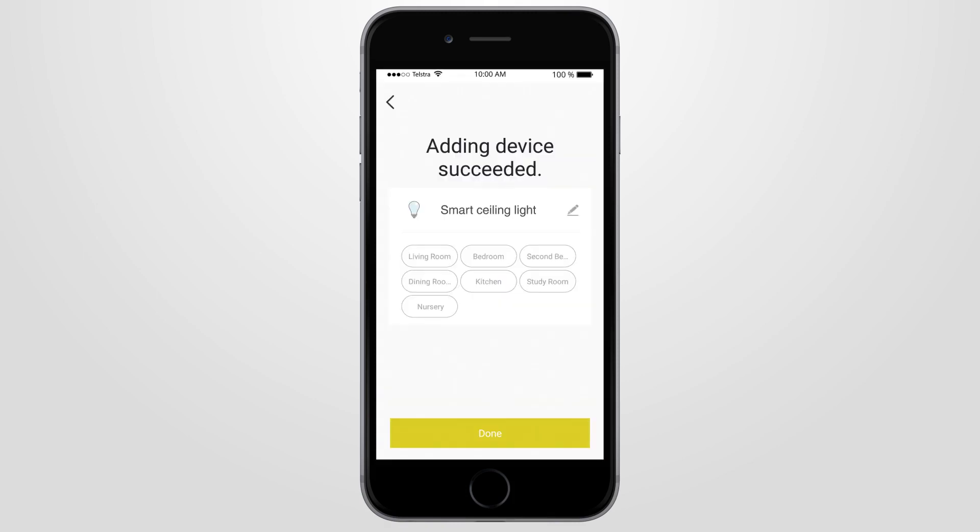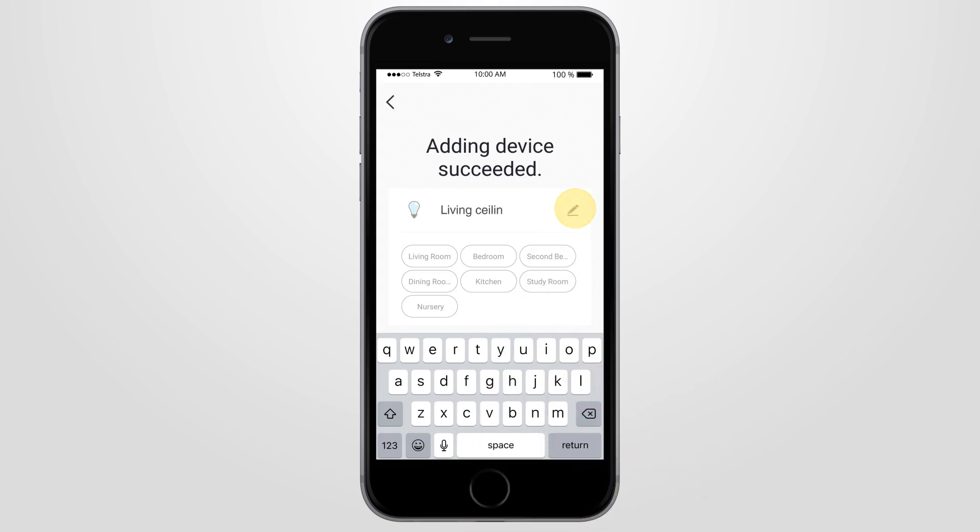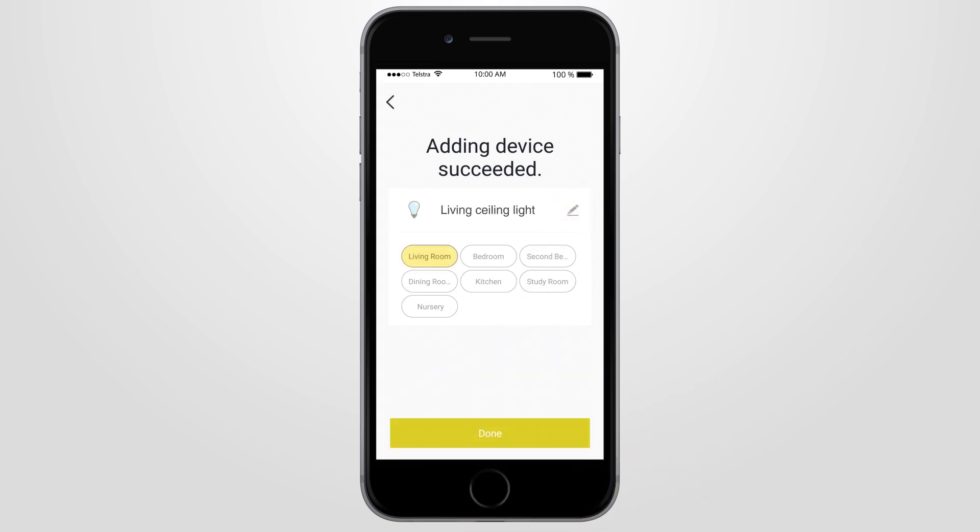Once connection is successful, change the name of your smart ceiling light to one of your choice, then select the room where the device is to be located. To continue, press done.